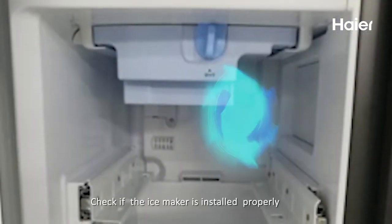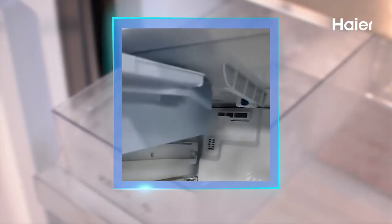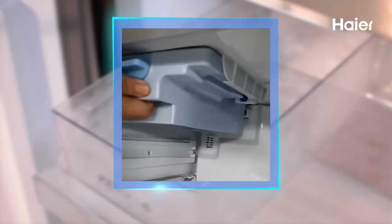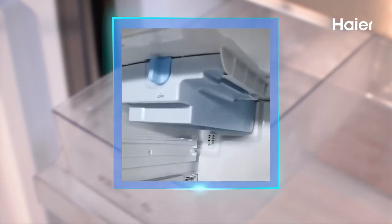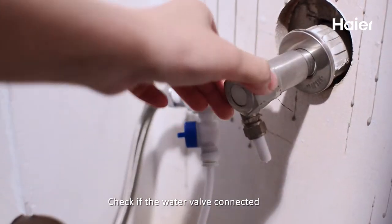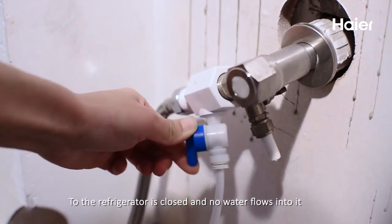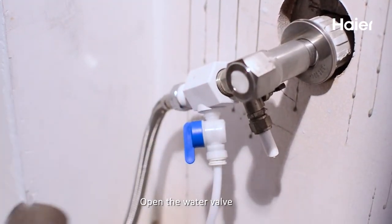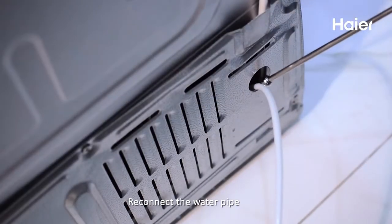Check if the ice maker is installed properly. Check if the water valve connected to the refrigerator is closed and no water flows into it — open the water valve if so. Check if the water tube has leakage and connect the water pipe.